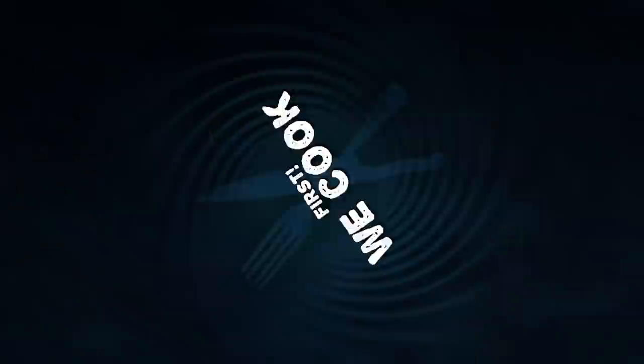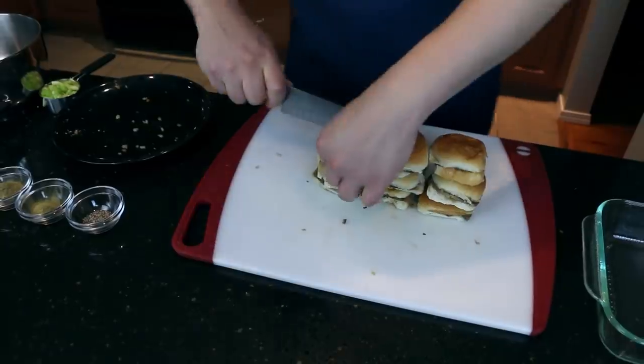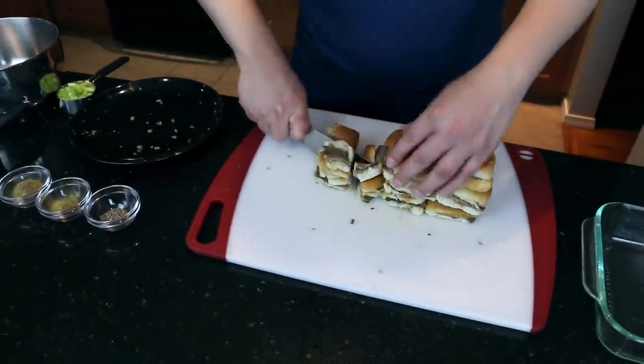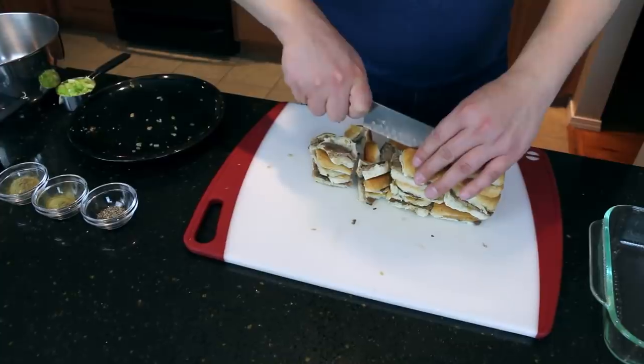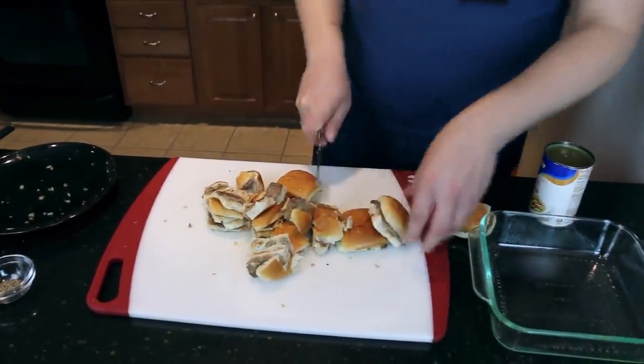I thought this was a super interesting recipe. We're a little bit past the Thanksgiving sort of thing, but maybe use it for next time. We're gonna take about ten burgers and we're gonna chop them up. Now the recipe actually literally says tear them apart. I'm not gonna just tear these apart.